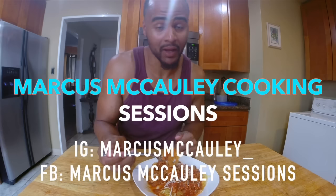I gotta go. I need to finish this. Marcus Macaulay Cooking Sessions — follow me!